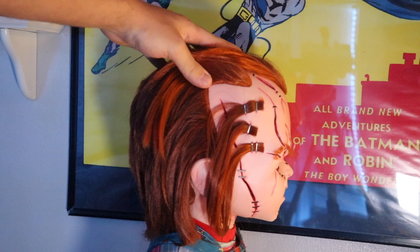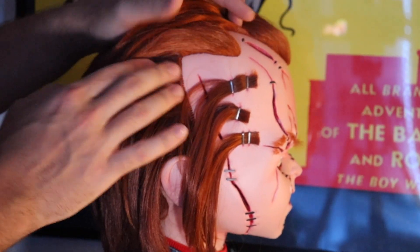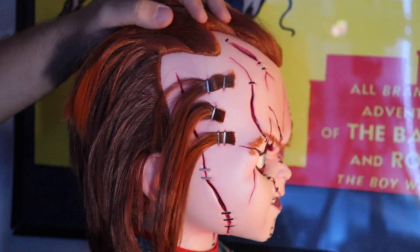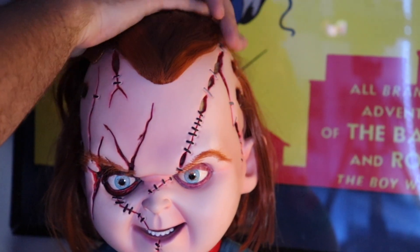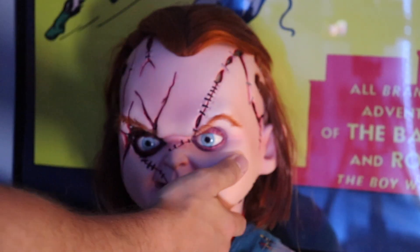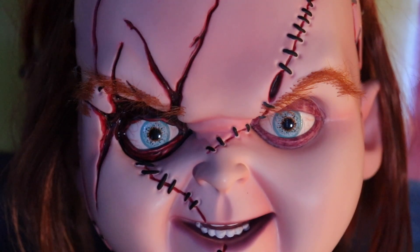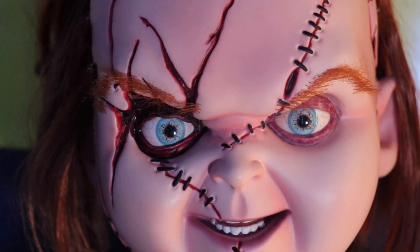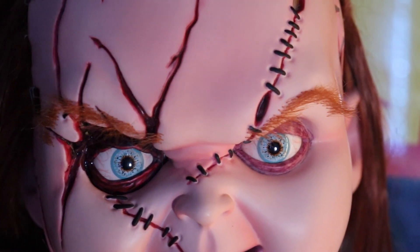I mean, look at this guy — just freaking great. It's funny because I used to be terrified of Chucky growing up. He was like the only thing I was ever afraid of. I would see this dude on a movie box or a poster and I would run the other way — I was terrified of this guy. And here I am reviewing the ugliest, scariest version of himself we have seen in the films. Let me zoom in for you guys on the eyes, cause the eyes just look like real fucking eyes. Look at that — the pupils, the veins — everything is just fantastic. It looks like real human eyes.